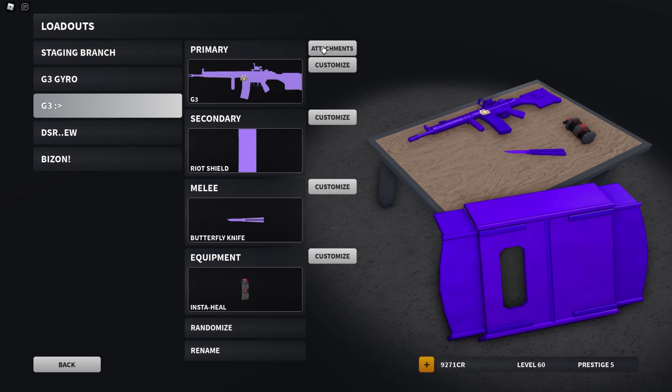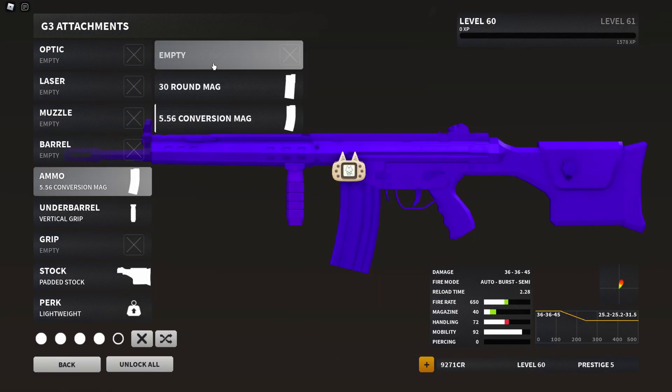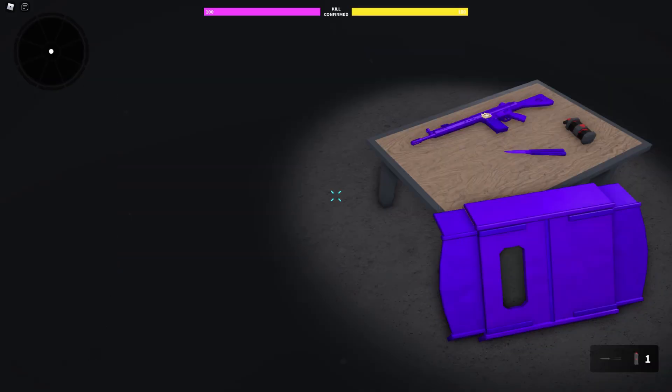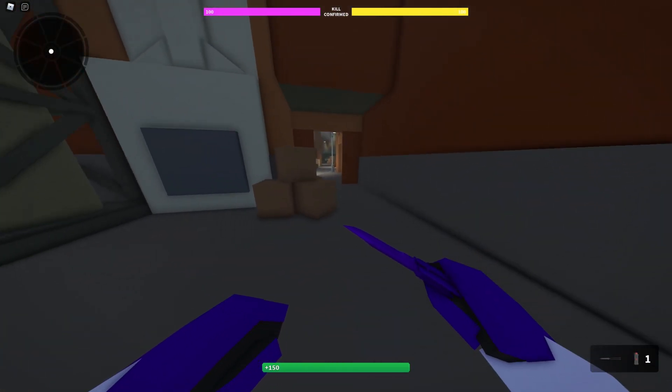Okay, so you found a new gun and you really, really like it, and you wanna figure it out. You wanna figure out how you wanna make it or whatever. You need that perfect setup to make it good. Let's just say it's a G3, okay? Because a lot of people like to ask for my G3 setup.